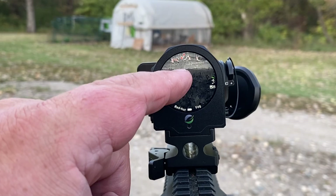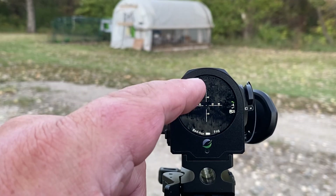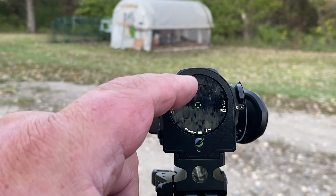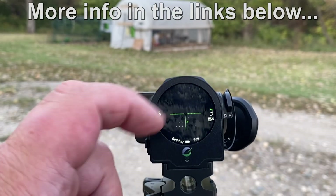Swipe up to change reticle type, swipe this way for colors. I can cycle through reticle options — that one, that one, that one — I like that one. Let's go with that.